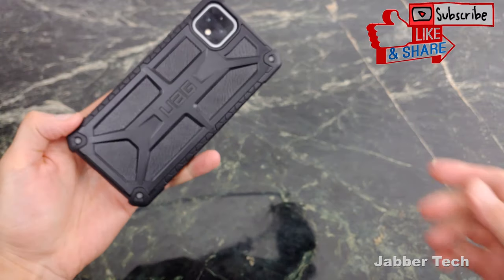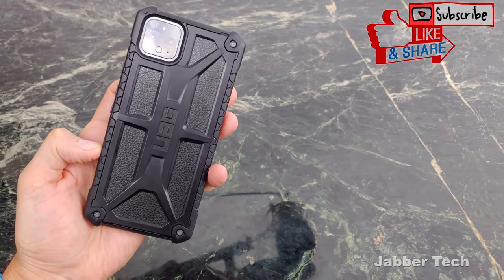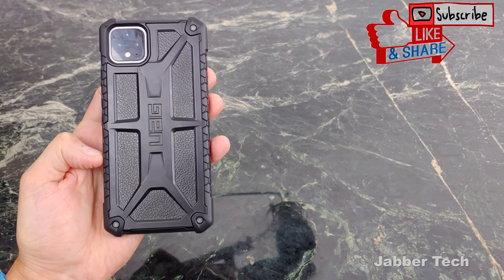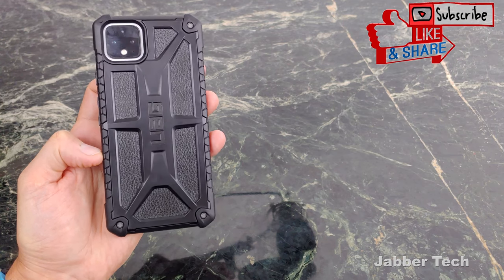Overall, I think this is an awesome case. I think it's a great design, something that I really like personally. But let me know what you guys think about it down in the comments below — I always like to know your opinion. I always thank you for watching. Thumbs up, subscribe, and I'll catch you guys next time.